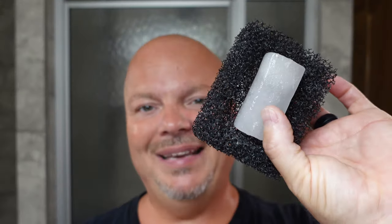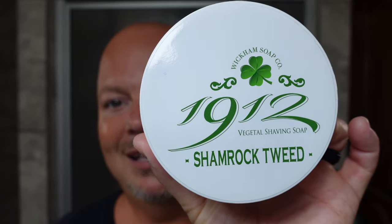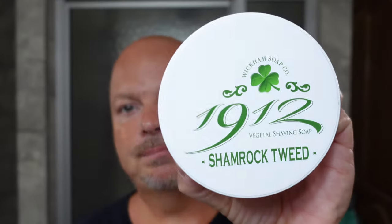We are back off-cam. We did a warm water rinse to remove the soap, and then we applied our PAA alum. No stinging or tingling, so that was an excellent shave — no nicks, cuts, creepers, weepers, irritation, bubbles, or troubles. Very nice shave indeed. Following the alum, we did a cool water rinse, and then we toweled off with our Lancaster towel before applying witch hazel — the magic made by witches. Cucumber is the one that I use. We had an excellent shave with Wickham Soap Company 1912 Shamrock Tweed. Really nice scent, good quality soap. If you haven't tried Wickham, give it a shot.